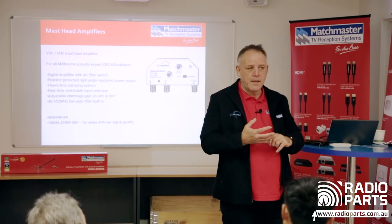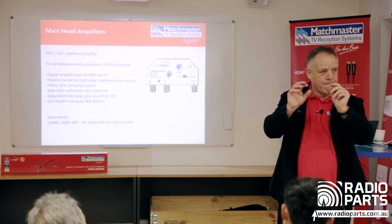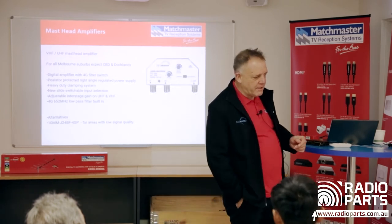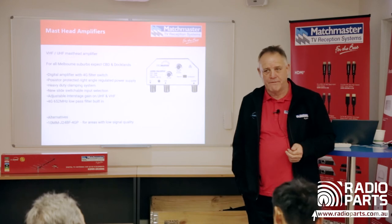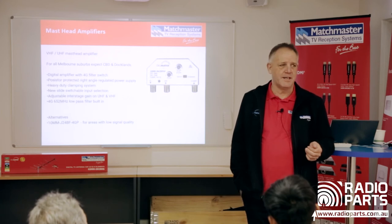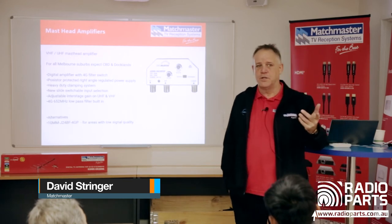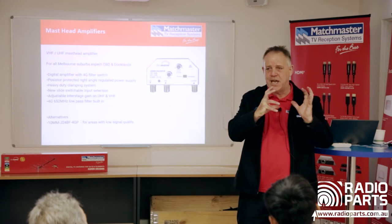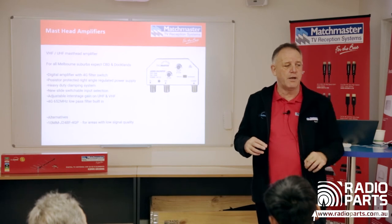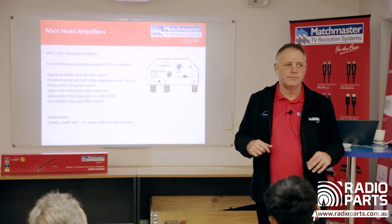The Joey amplifier from European supplier Johansson is your get-out-of-jail card for amps. When you amplify a signal you amplify both signal and noise. The Joey filters out noise on either side of the signal. Areas like Listerfield out east are what we call the installer's graveyard — take at least three antennas and make sure you've got a Joey. I can guarantee it will get you out of trouble.